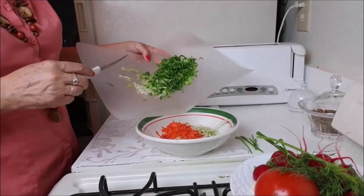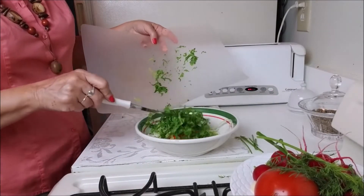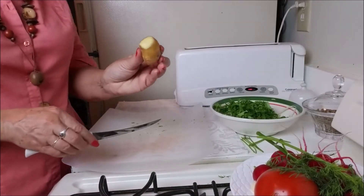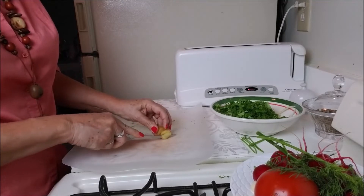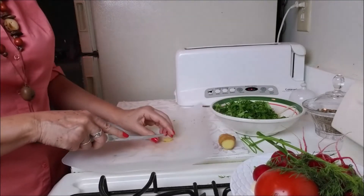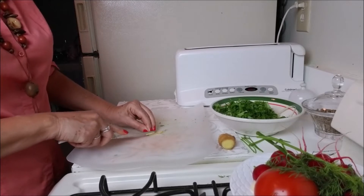So I will put it here in my bowl. I will get a slice of ginger and slice it very small.